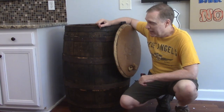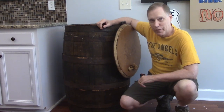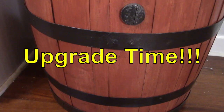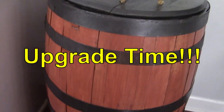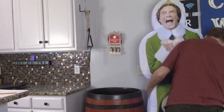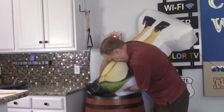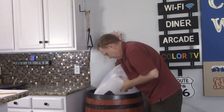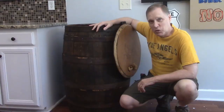This is our kitchen trash can. It's a repurposed whiskey barrel that provides plenty of trash capacity for the large parties we throw here. We like it, but it's getting old and busted. So it's time for an upgrade.